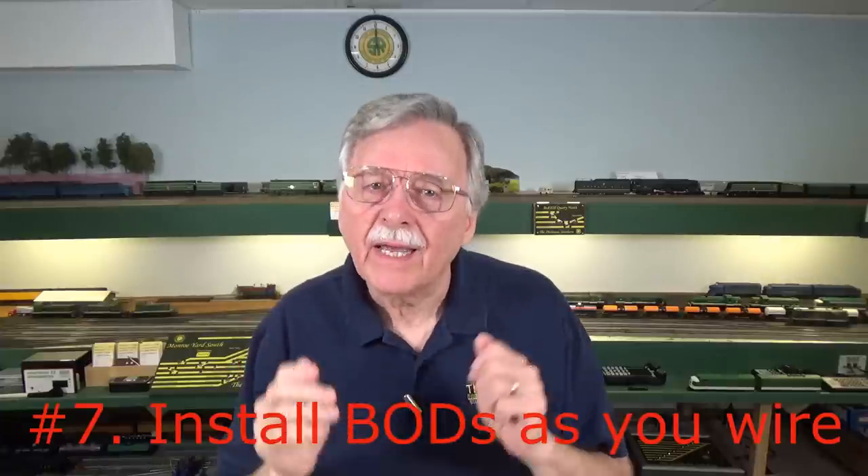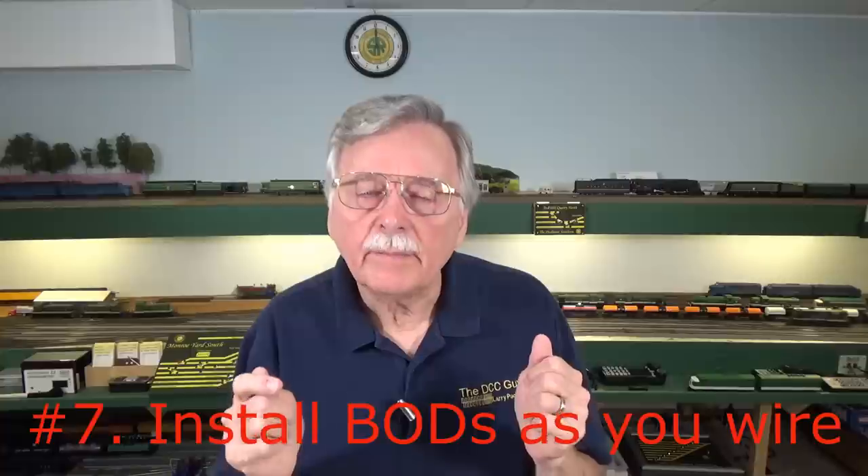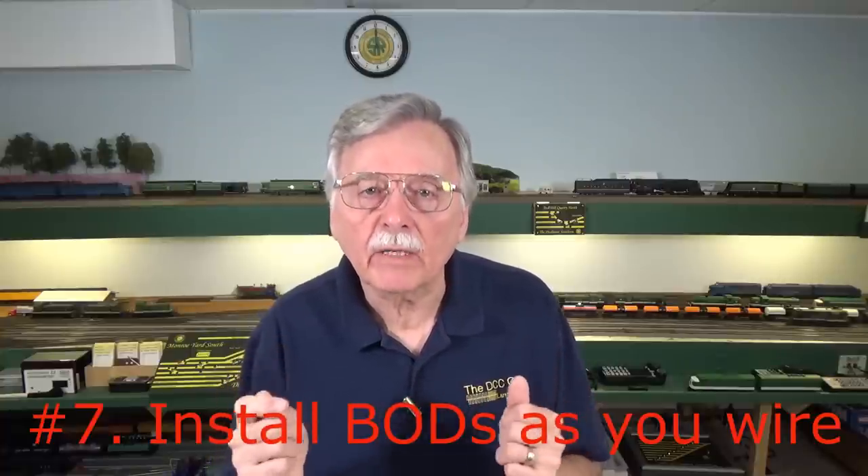Planning ahead is very important here. If you're going to be using block occupancy detection on your model railroad, install those detectors as you do your wiring. Block occupancy detectors have to be wired into the wires going to your blocks, so you'll have to do it sooner or later. You're better off doing it up front instead of having to crawl around under your layout and retrofit them down the road.